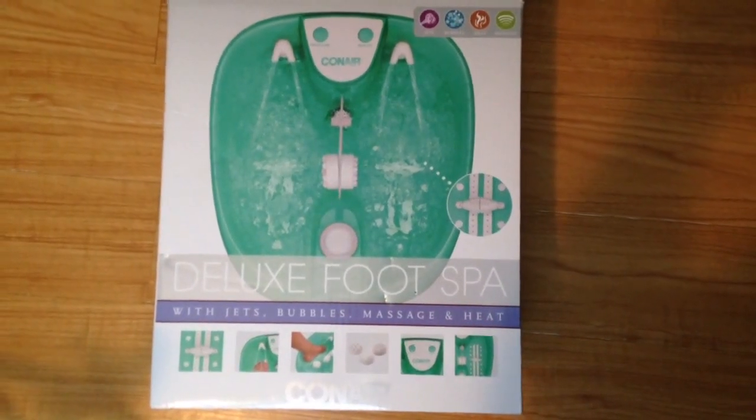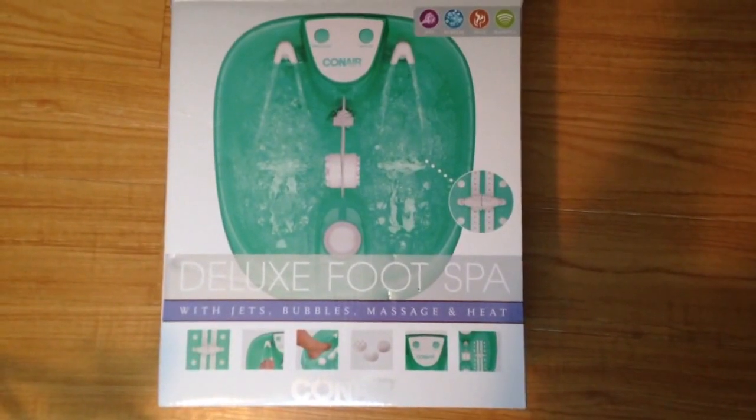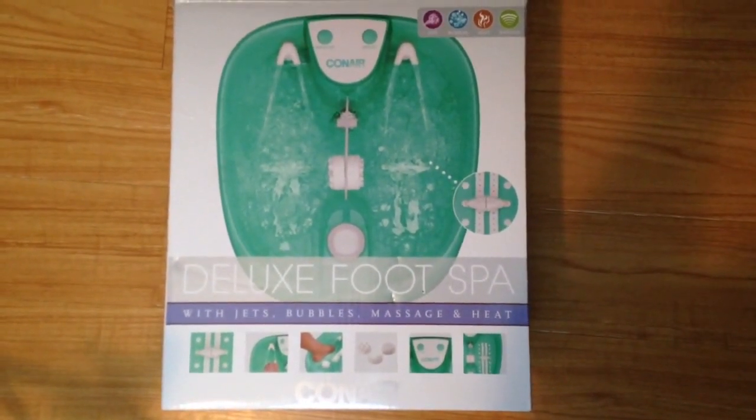In this video we're going to do a demo and a product review of the Conair Deluxe Foot Spa. It has jets, bubbles, massage, and heat, and we'll show you how everything works.